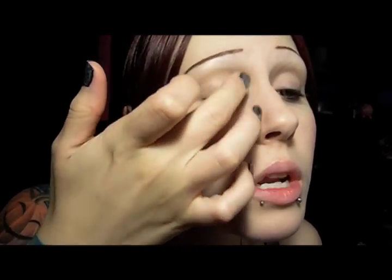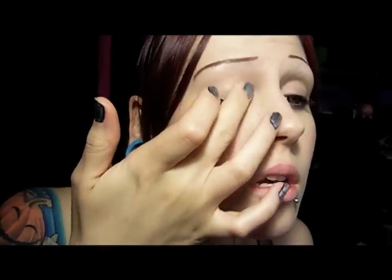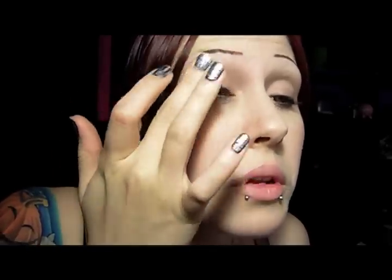The first step is to take your Too Faced Shadow Insurance — or you can use your Elf Primer, Urban Decay Primer Potion, Mac Paint Pot, whatever you use as a primer — and put that on first. I'm just using Too Faced Shadow Insurance, putting a little bit all over the lids and up in the crease. You really should try to be more careful and pat it on, but I'm really impatient with it for some reason.